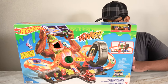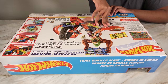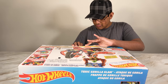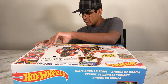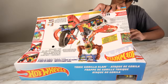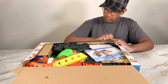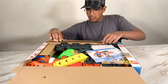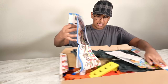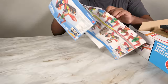We will open this set. We'll first make a hole with our thumb like this and then we will open the box. And now we're going to move this to the side and let's take out everything that's inside this box.